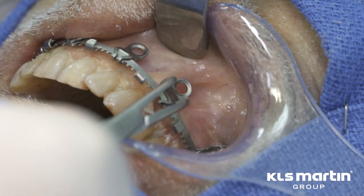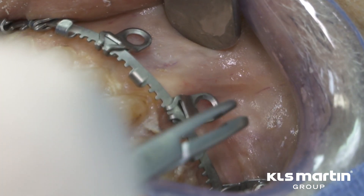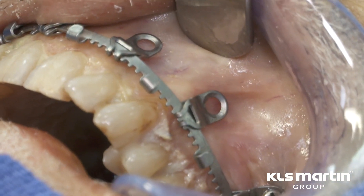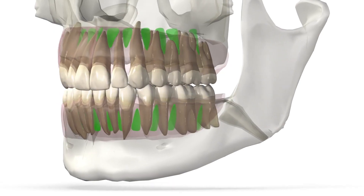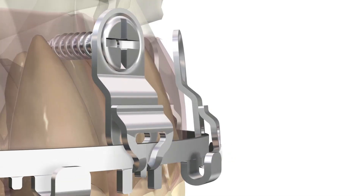The primary challenge of a bone-borne MMF solution is the avoidance of tooth roots. The L1 MMF design allows the surgeon to easily avoid tooth roots with a unique plate design. Sliding bone fixation plates may be positioned on multiple locking teeth along an arch bar either by hand or with the aid of plate forceps.